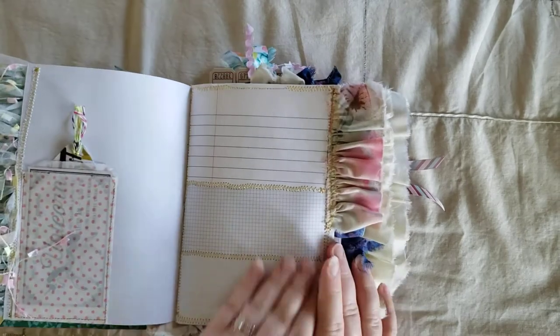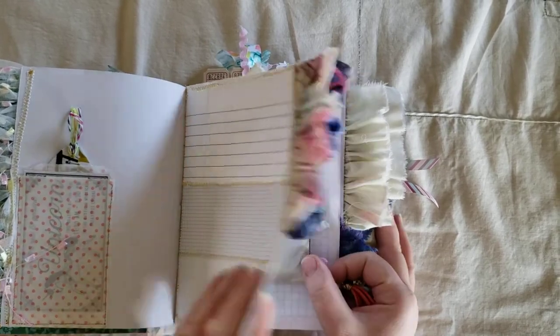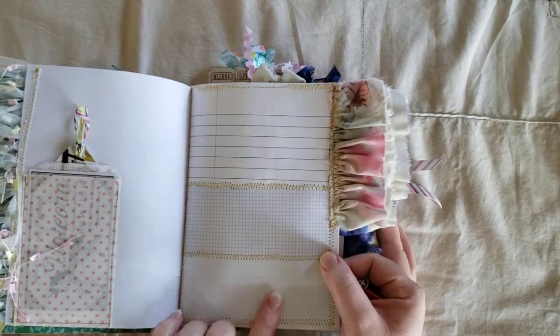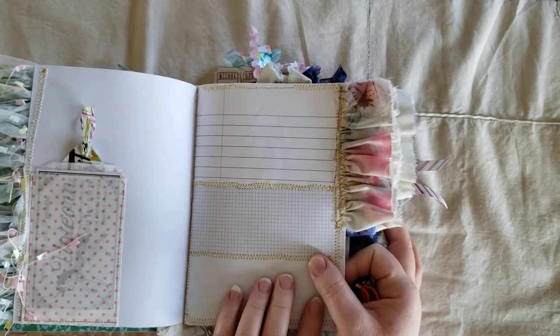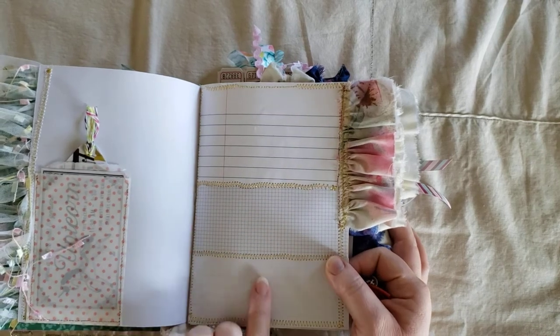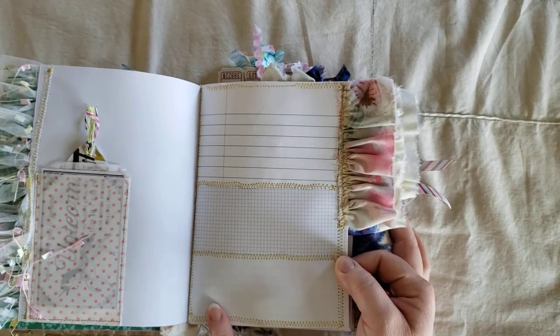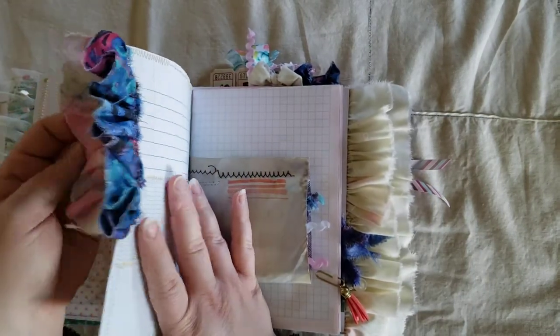And there are lots of different ruffle trims. This page I just kind of sewed — I sewed them like Franken-pages. But it's all different writing pages: just standard line, college rule paper, some graph paper, and then some other lined paper. And I've added some ruffle trims.